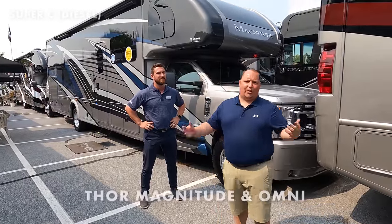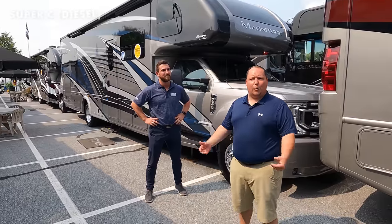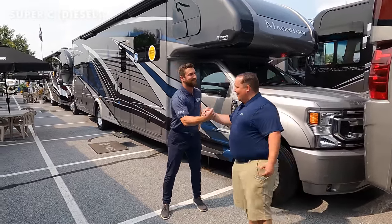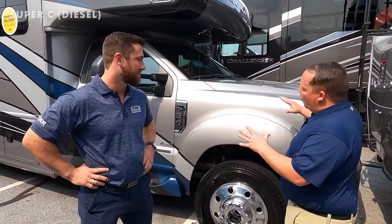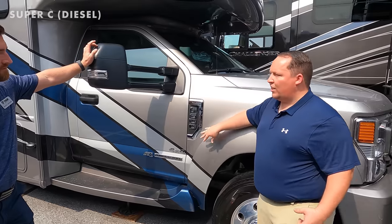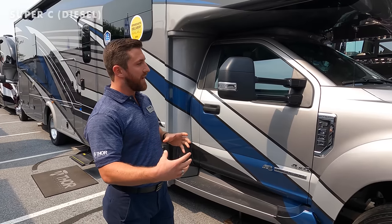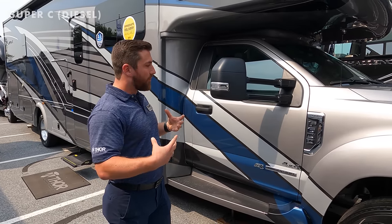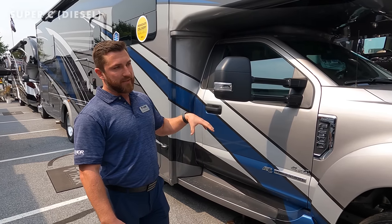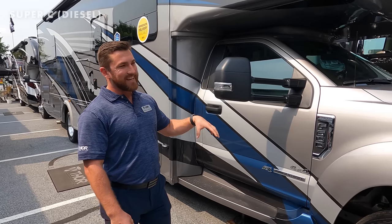Next for Super C's is the Thor Magnitude and Omni. The motorhomes themselves haven't changed — if it's not broke, don't fix it when it comes to floor plans. With me is my good friend Garrett Libertowski, factory rep for Thor. For their bigger floor plans they went from the F550 to the F600. The big goal was to increase carrying capacity and weight capacity — the F600 is a 22,000-pound GVWR chassis.